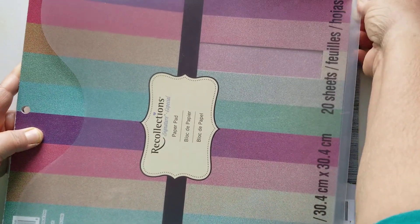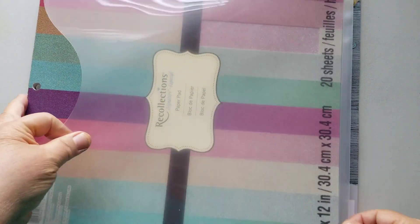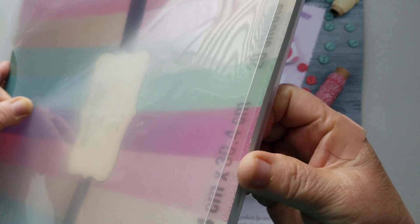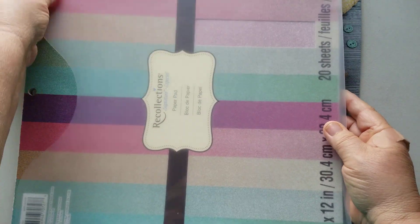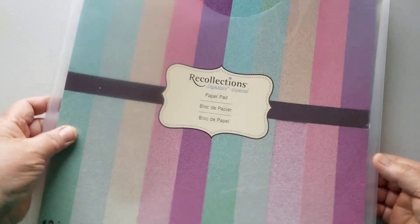This is just a paper pad of glitter paper, but I can pull it down and see — here's the gusset. I'd say it's about a half an inch, maybe a little bit more. I do have plenty of room to grow in this pocket to house a whole collection.